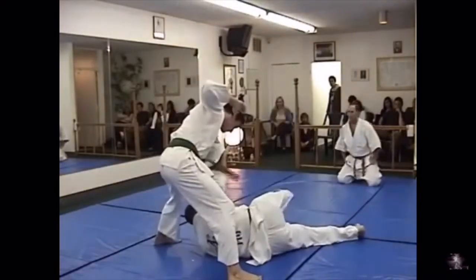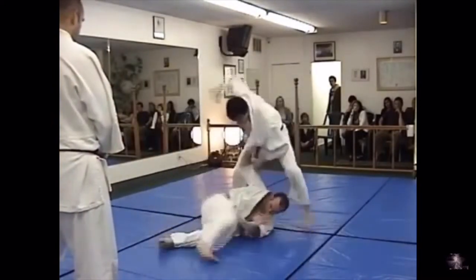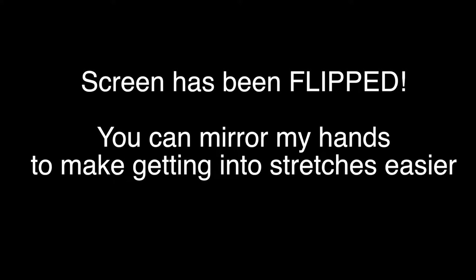I learned some of these stretches from my eight years spent as a gymnast. I also did seven years of Aiki jiu-jitsu, so some of these come from jiu-jitsu stretches and preparation we did to train for joint locks. I've widened the camera angle so you can see me better, and flipped the screen so you can just mirror my hands to make it easier to get into these stretches.